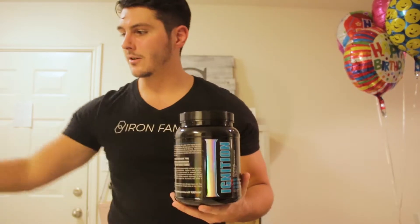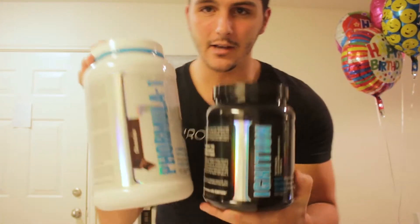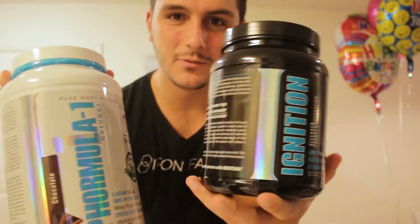I'm gonna review each of these products individually at some point, but today I'm gonna be reviewing Ignition — it's also the formula that goes into this shake. I'm not sponsored by First Form, so I'm gonna give you an honest opinion. Today we're looking at Ignition, which is a monosaccharide carbohydrate supplement.